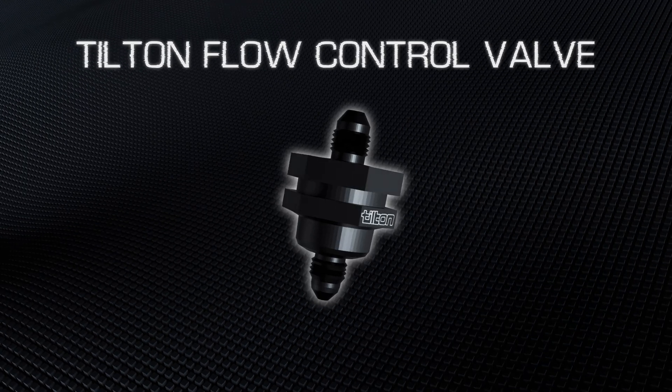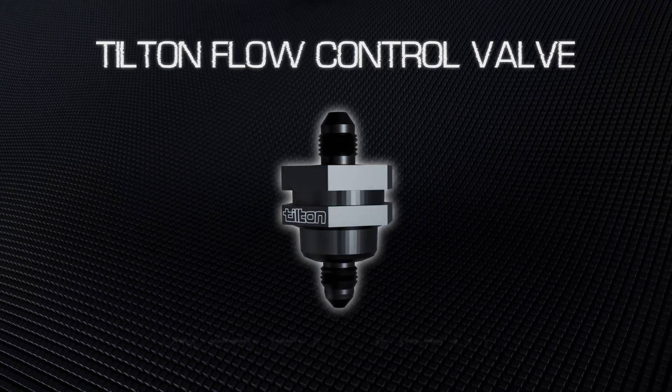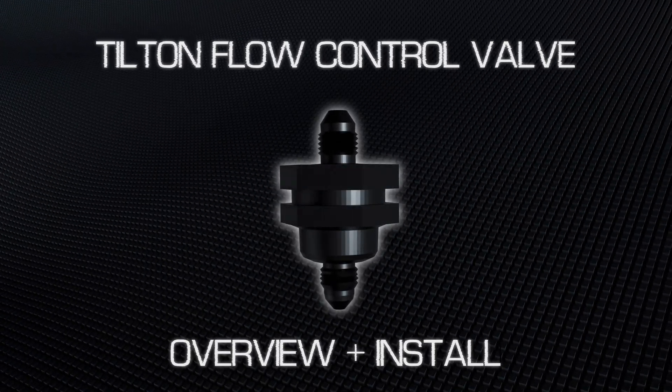This is the Tilton Flow Control Valve. Today we're going to take a look at what it does and show a very quick install on my 2JZ Swapped S14 drift car.